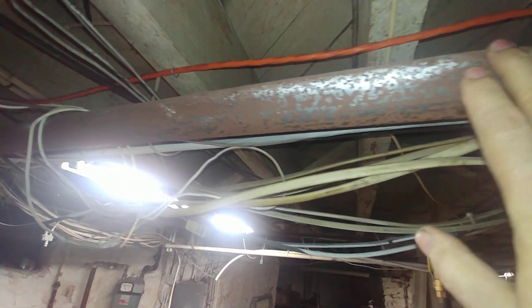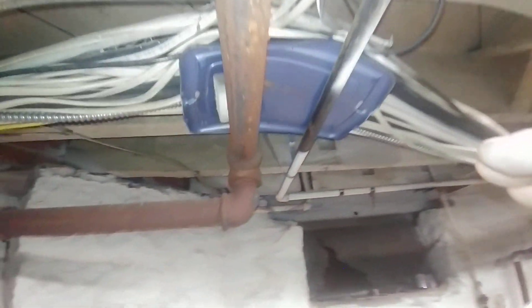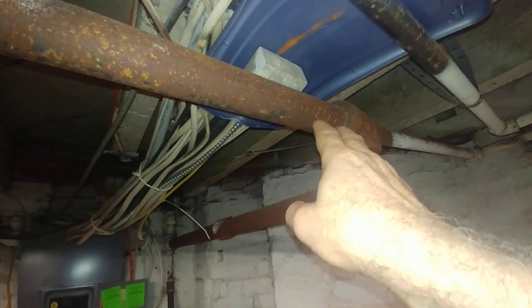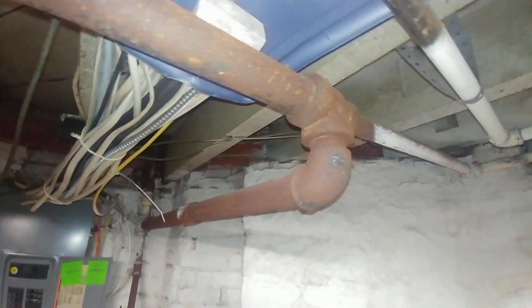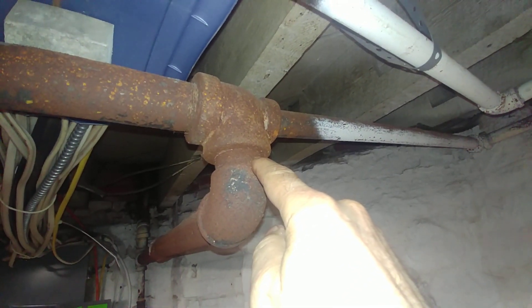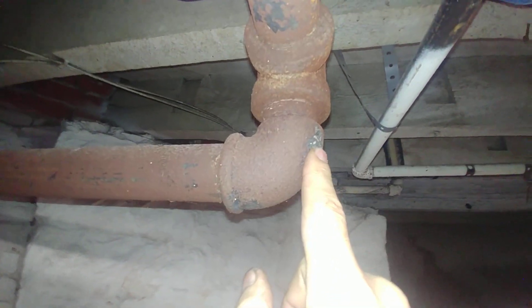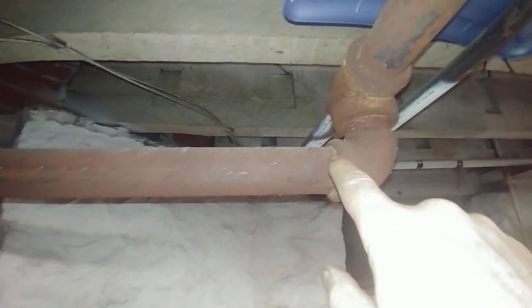This is an inch-and-a-half main. We know it should be insulated — the customer said they were definitely going to be doing that, so that'll definitely help. We get to here and we've got an inch-and-a-half by one by inch-and-a-half T, and then what looks like a malleable Street L.